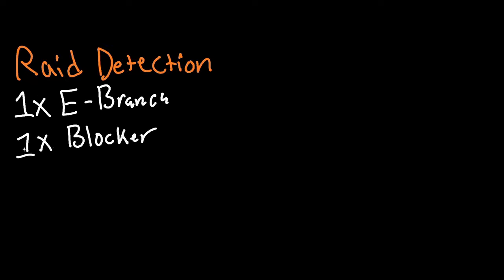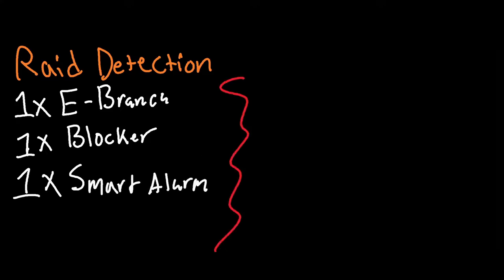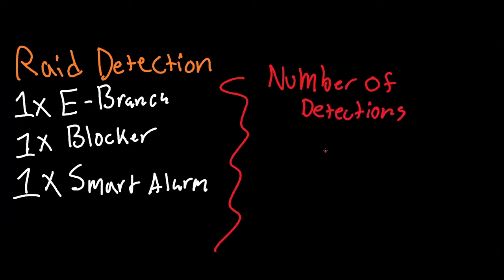A radio detection circuit is a simple circuit that uses a smart alarm to send a notification to your phone. It uses one electrical branch, one blocker, one smart alarm, and depending on how many detections you want, that's how many counters you would use. So if you wanted to detect four walls being exploded, you'd use four counters.